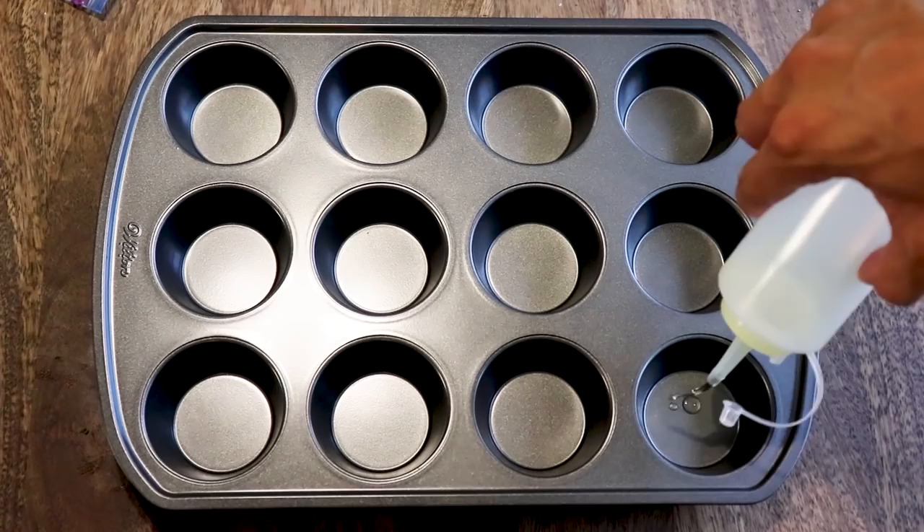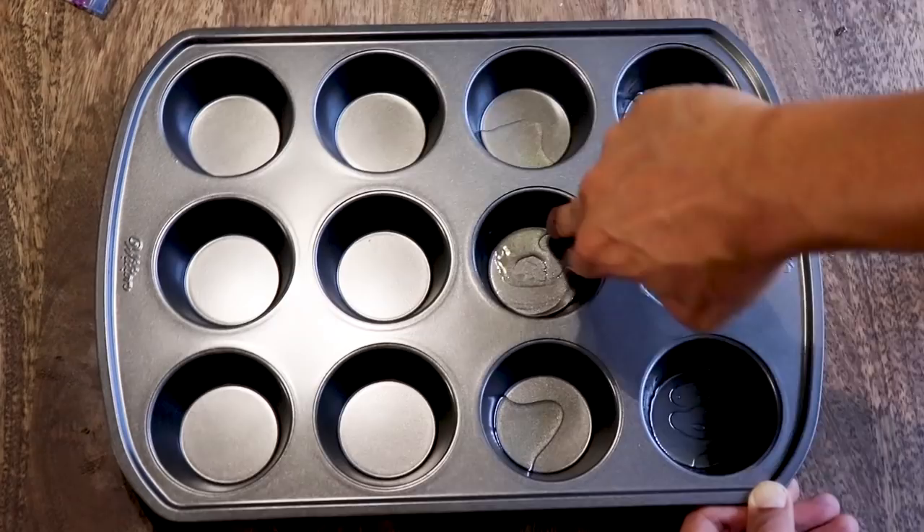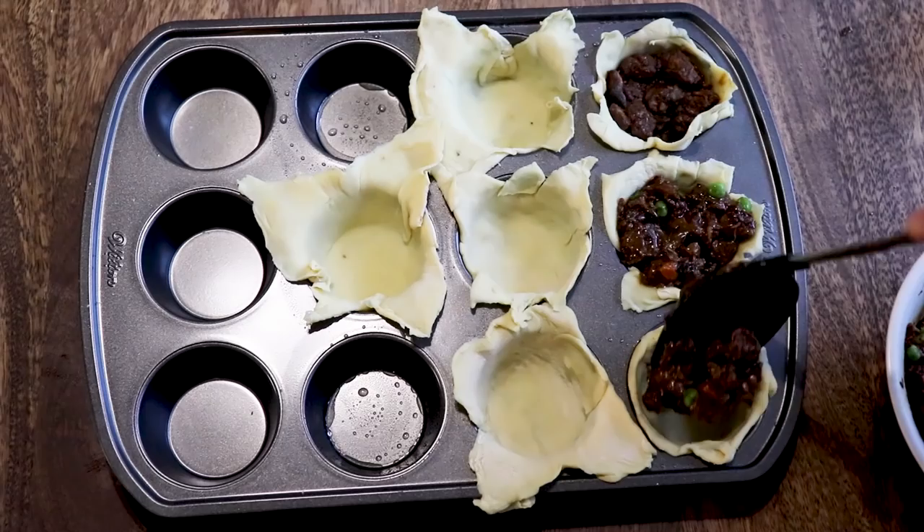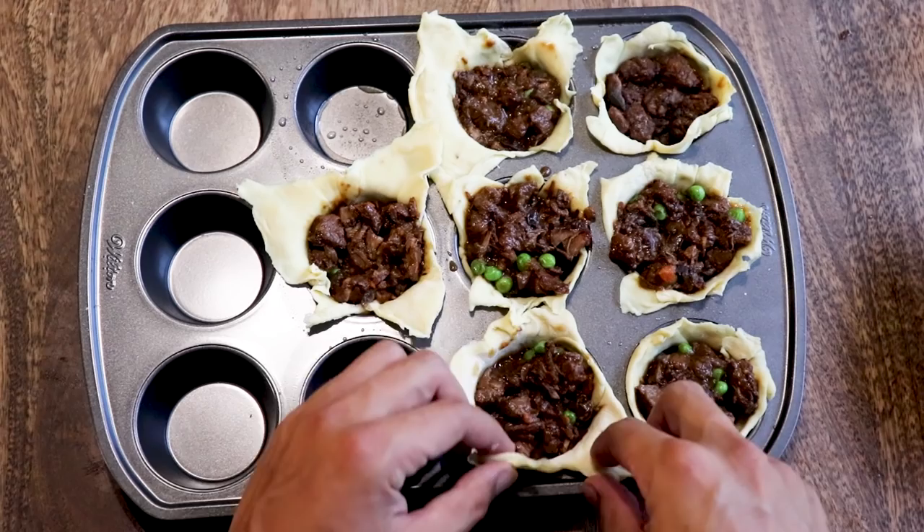Grab a cupcake pan and pour some oil into each of the slots, then coat the cups well. Next, grab some puff pastry and line the edges — don't worry about it being perfect. Load up your cups with the beef filling but don't overfill it, we still need to cover this. As you can see, peas have magically appeared. I thought this was a really good idea, but after further review it added nothing to the dish — it might be stupider than parsley, so just ignore them.